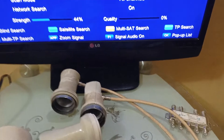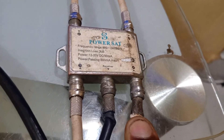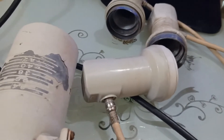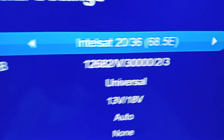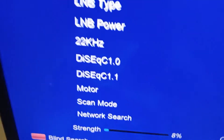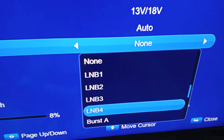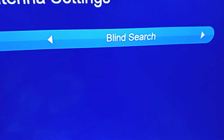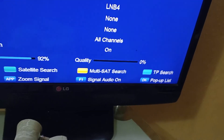Now for the second LNBF: this one is on DiSEqC port four. Let's assume I'm tracking Intelsat 20 at 68.5E on this LNBF. Go back to the satellite list and find Intelsat 68.5E. Then go to DiSEqC 1.0 and choose port four, since that's where this LNBF is connected. Scroll down, select blind search, click OK, and all the channels for that satellite will begin to pop up.